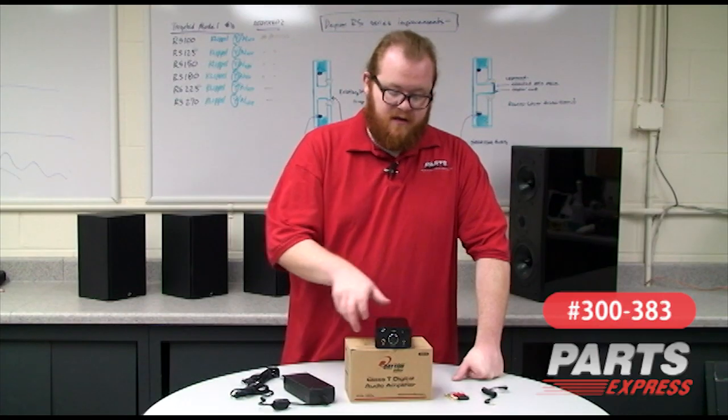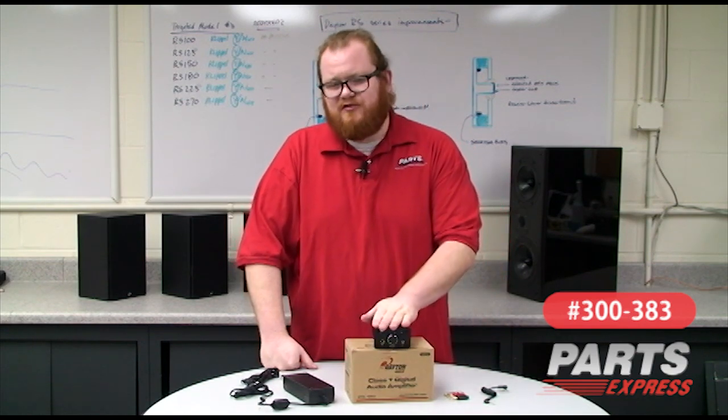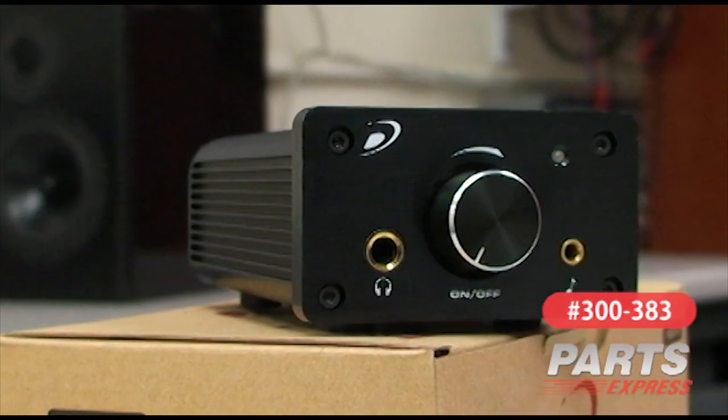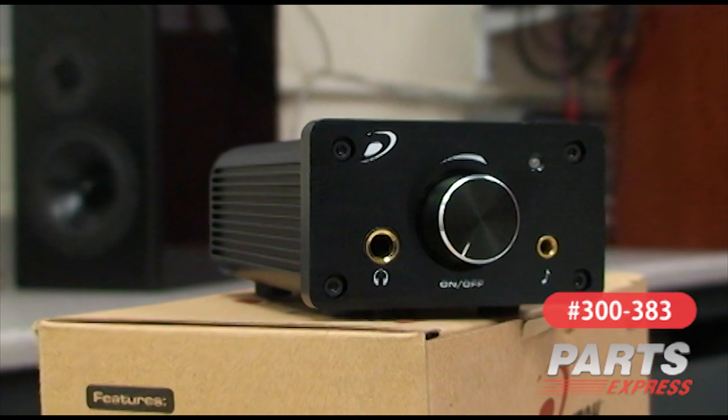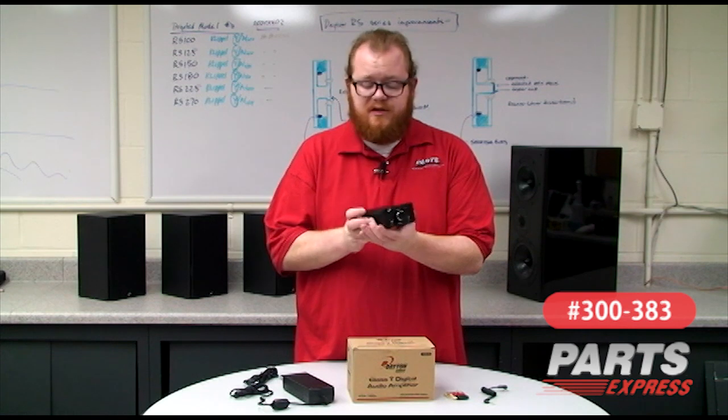I've got one of these on my desk at home. It's perfect for bedrooms, offices, desktops, but I think that sells this product a little bit short. This product is perfect for the heart of any serious hi-fi system. With the DTA-100A, you have a small form factor that's packed with features and easy to use.